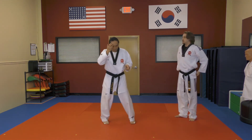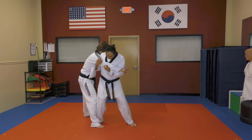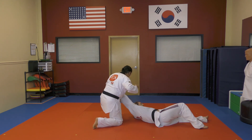If we look at it from a different angle: once I'm here, I will rotate, put my knee down, press my shoulder, come through, and throw.